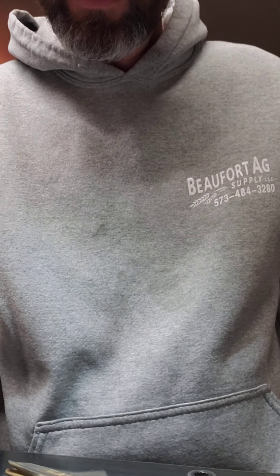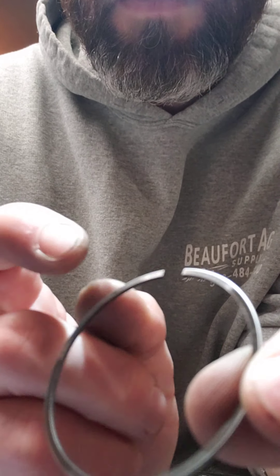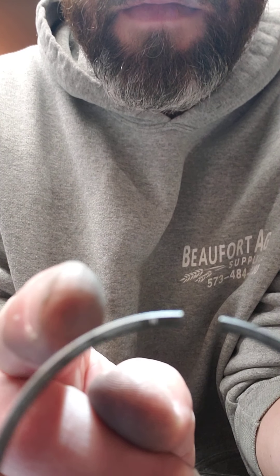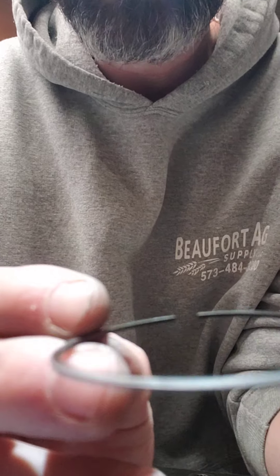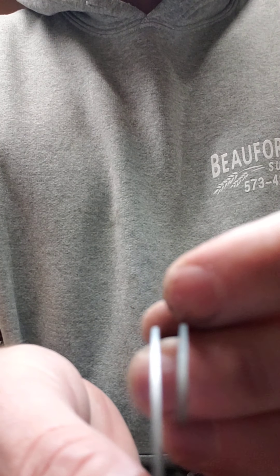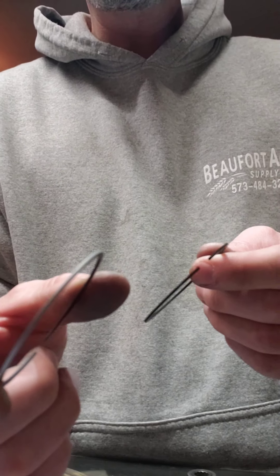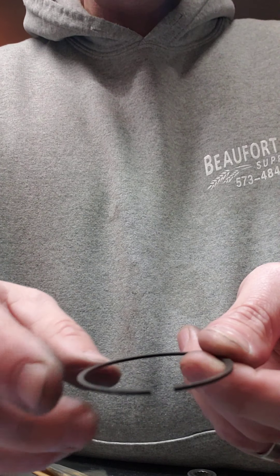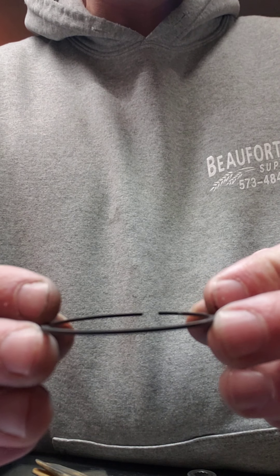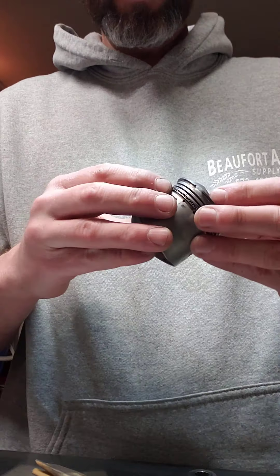So we'll do the top rings. There's a manufacturer mark — this one says 'R' right there. That manufacturer's mark has to go up. There are also two different rings and you'll see on the outside they're different. The material on the outside is different between them. The shinier one is gonna be your top ring and the dull colored one is gonna be your bottom ring. It does matter which way you position these on the piston, so make sure that manufacturer mark is up. So we're gonna do the second ring.